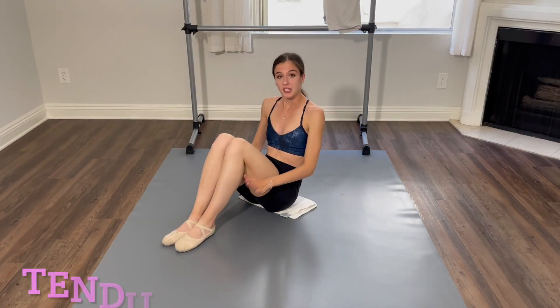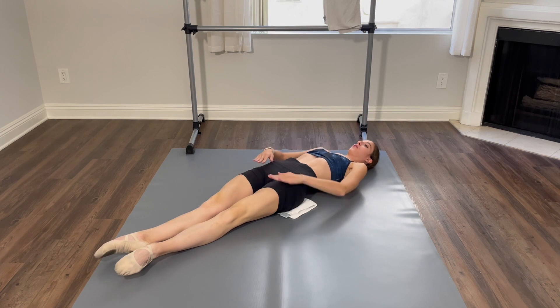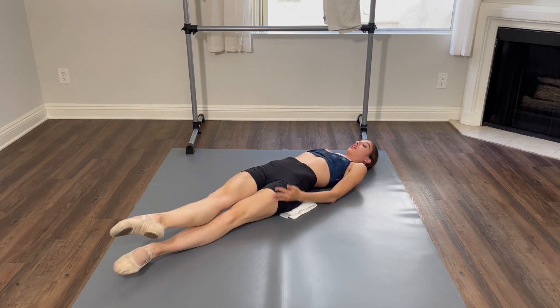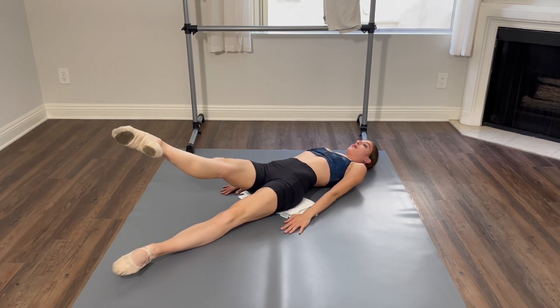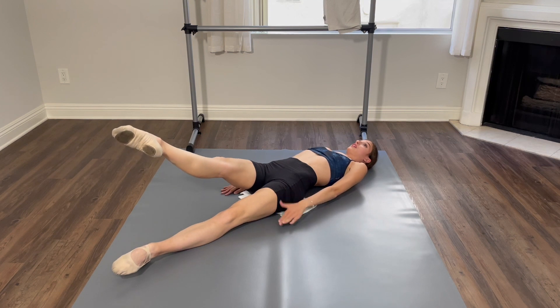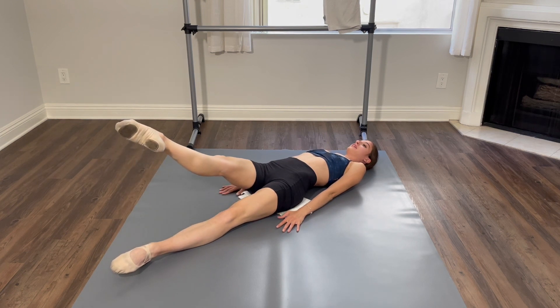Moving on, we're going to go on to tendus. This one's going to kill your inner thighs, I promise. First position, feet turned out. We're going to go up a little bit, and lower, or cross your legs like you're in a susu but lying down, and up, and down, cross your legs — that's how you'll feel your inner thighs. Up, and down, and up. Let's do five more. Your bottom leg needs to stay straight the entire time and turn it out. Three, and two, and last one.